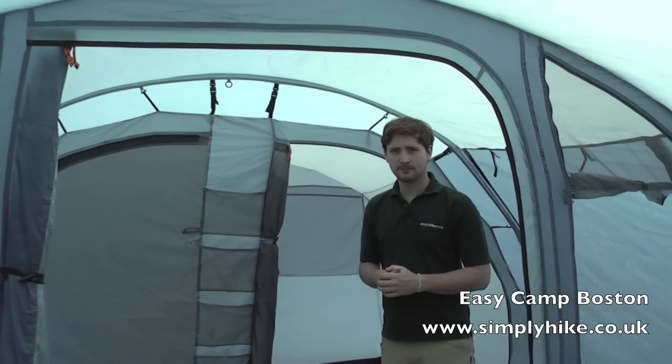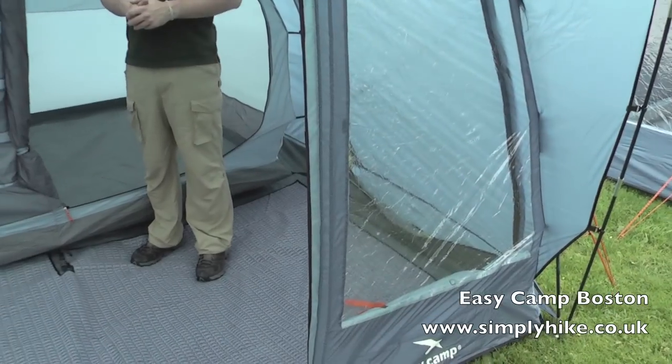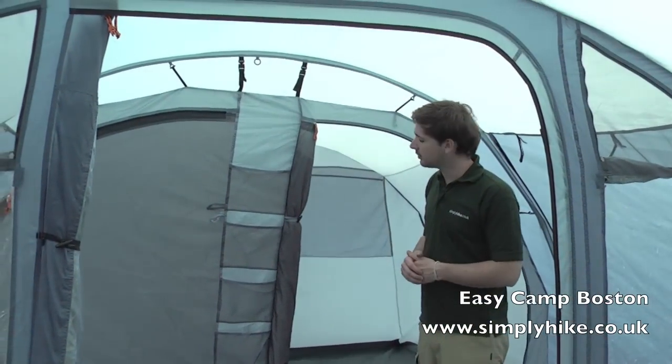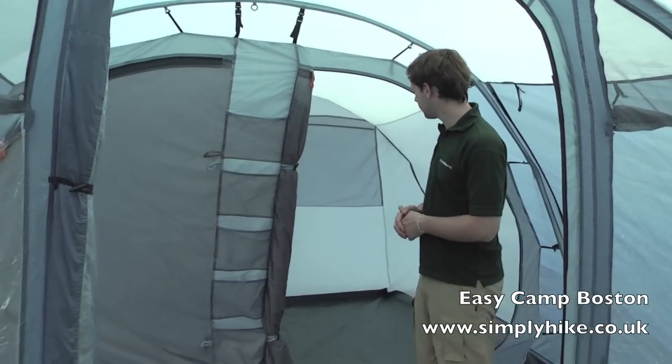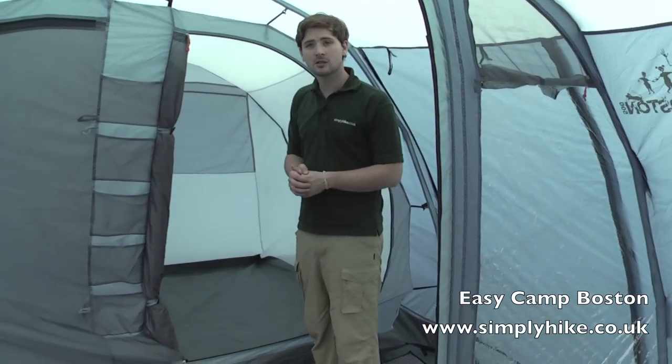So here inside the 500 we have exactly the same features as we did in the 600, just a slightly smaller living space. The main difference is it now sleeps five people rather than six — three in the main pod to the left and another two in here. Exactly the same features otherwise throughout.